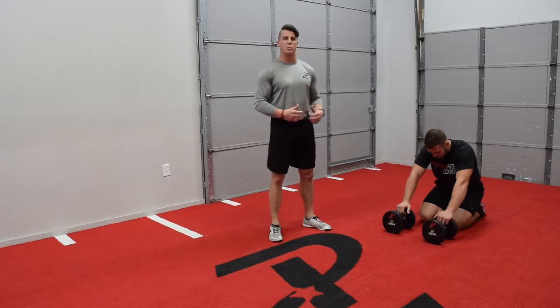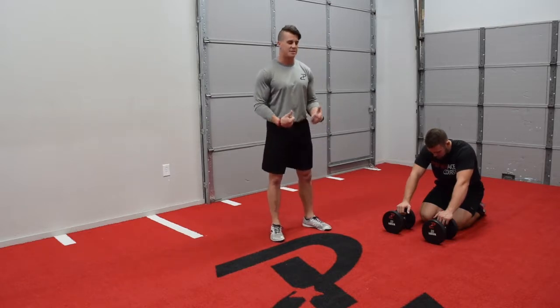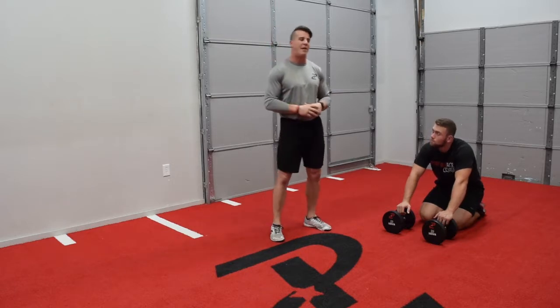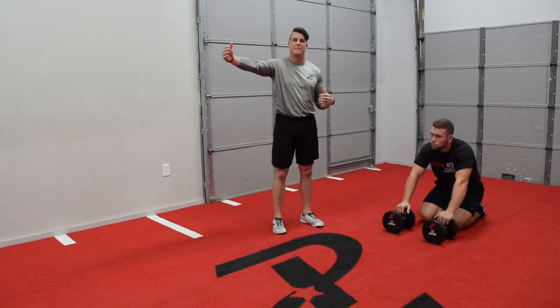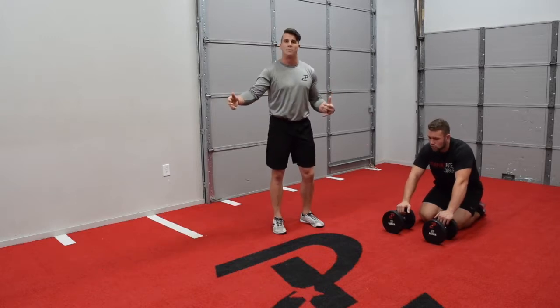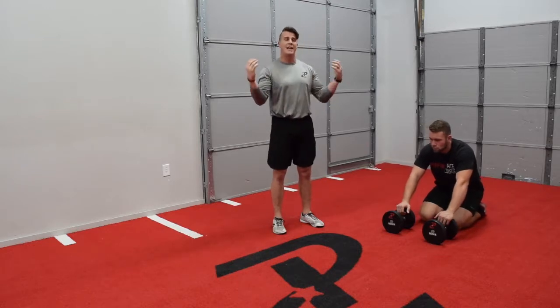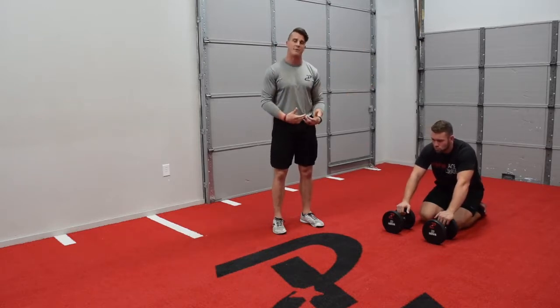We're actually going to do leopard crawls with a dumbbell. The reason we do this is it starts to challenge the shoulders and the core more. You find athletes that can leopard crawl for a long distance — sometimes we don't want high volume. We've talked before about wanting to train on that force-velocity curve in different areas, and we want to do that in as many different exercises and movement patterns as we can.